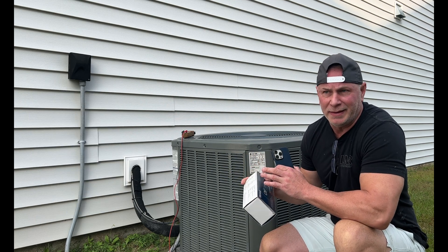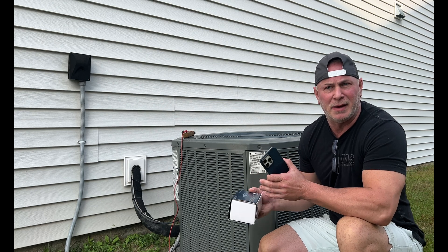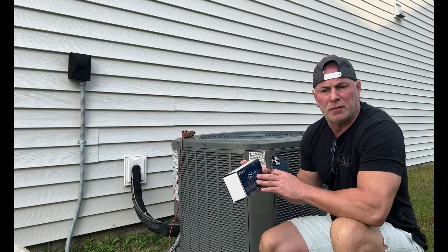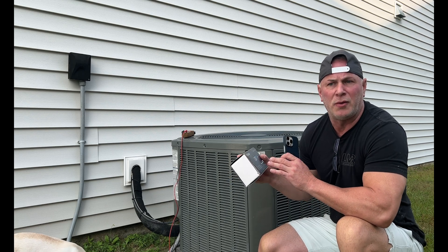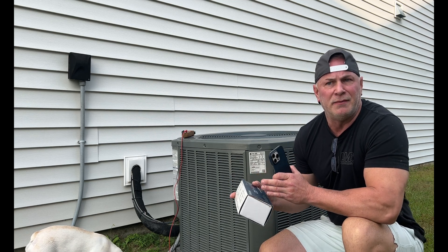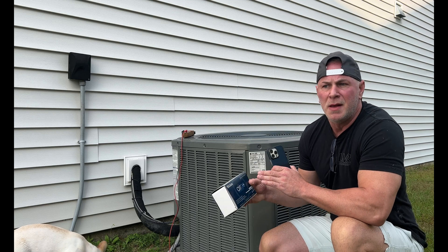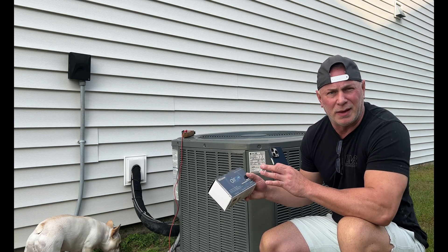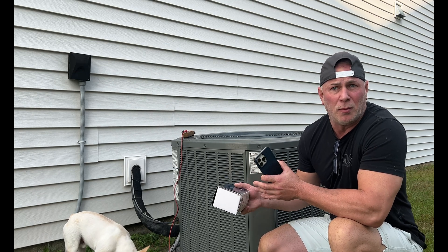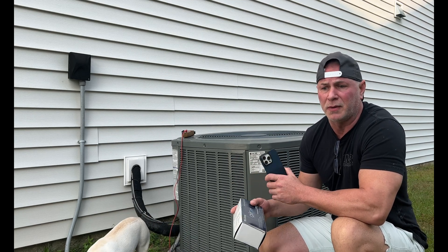Soft starts are known to extend the life of the HVAC unit. A lot of times when you hear HVAC units start up they make that instant buzzing noise — soft starts are known to reduce that. What these soft starts do is exactly what the name implies: they softly or gradually kick on the components within your HVAC unit. Instead of getting that total inrush current of possibly up to 100 amps or more on a four-ton unit, it reduces that down to possibly around 15 amps on startup.